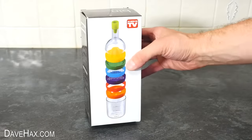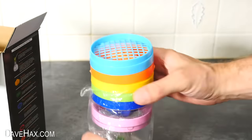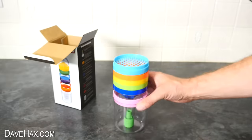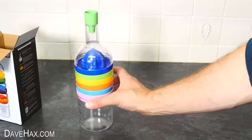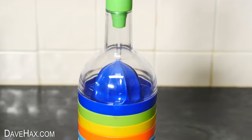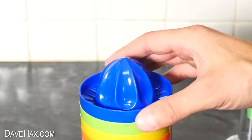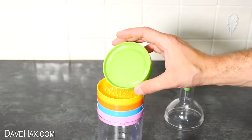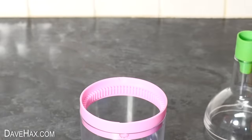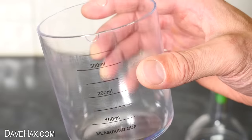Next, we're going to take a look at this gadget, which is eight kitchen tools in one. When we take it out of the packaging, it's been stacked together upside down so it fits in a smaller box. Turn it around the right way and it's in the shape of a bottle. It looks quite attractive, and each one of these coloured layers is a different kitchen utensil. The container at the bottom is actually a measuring cup too, so that's a useful addition.